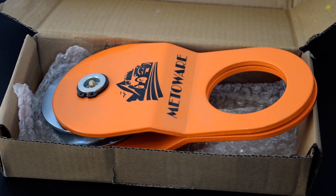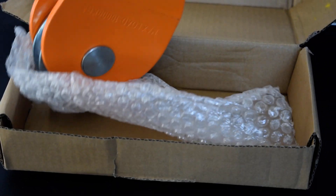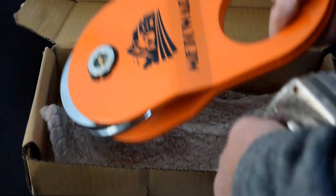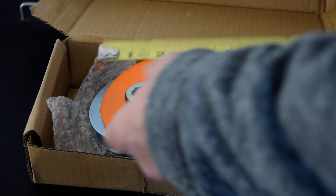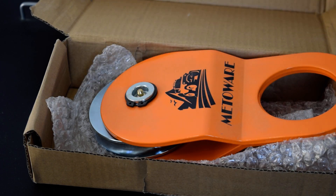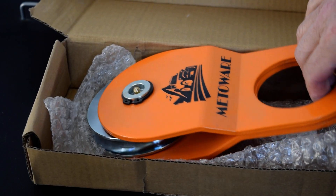All right, today I want to do a review and talk about this Snatch Block from MetaWare. This thing is heavy — weighs seven and a half pounds. As you can see, it's ten and a half inches long, five inches wide.